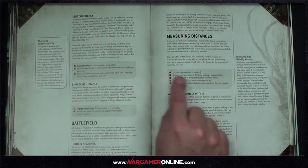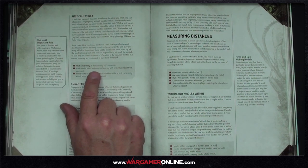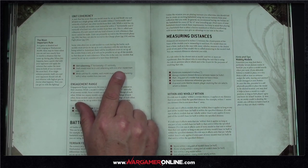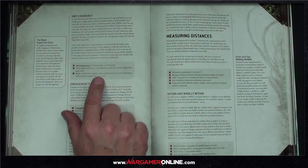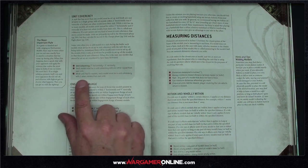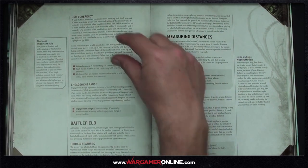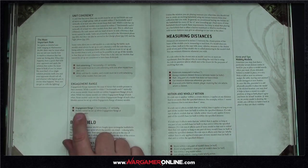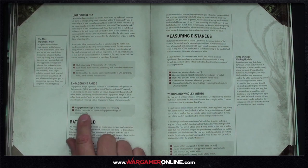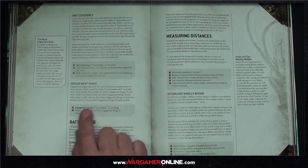You can pick up the rules just by reading the red boxes. Unit coherency: two inches horizontal, five inches vertical; each model must be within unit coherency of one model in its unit. When a unit has six or more models, each model must be in coherency with two other models. Engagement range is one inch horizontal, five inches vertical; models cannot be set up within engagement range of enemy models.